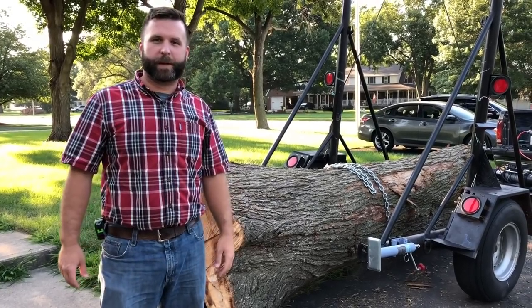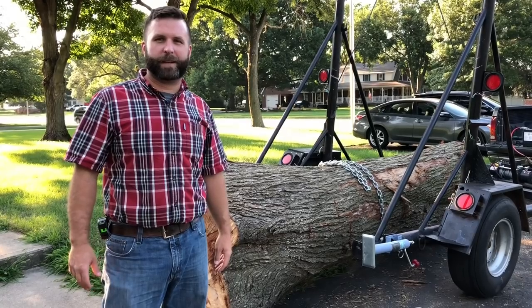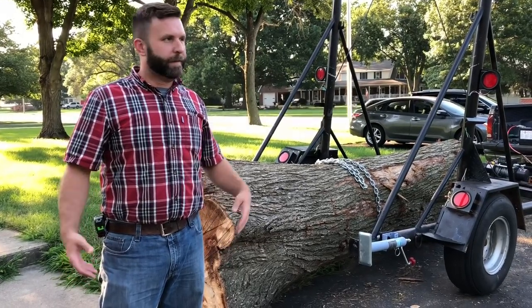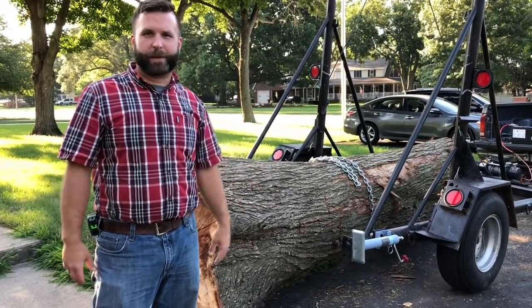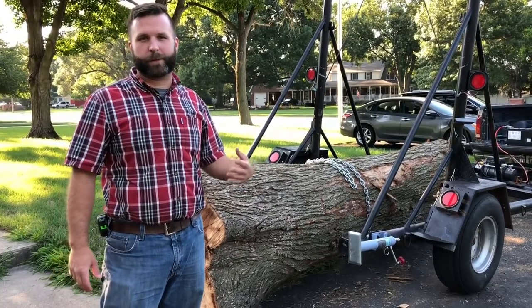I'm going to do a real-time process video of how I pick up logs. There's been a lot of interest in this and not a lot of people have seen how the trailer works, so this is all going to be in real time, nothing scripted, just kind of as it's happening. Stick with us — it'll be pretty quick, it's a quick process.